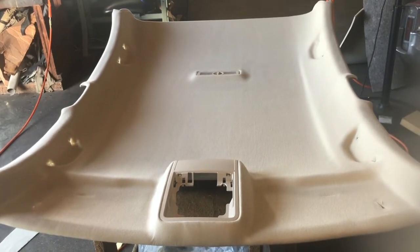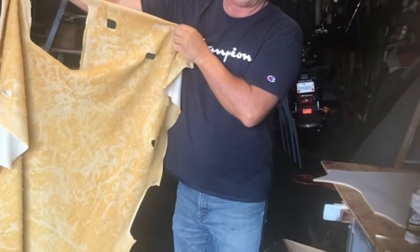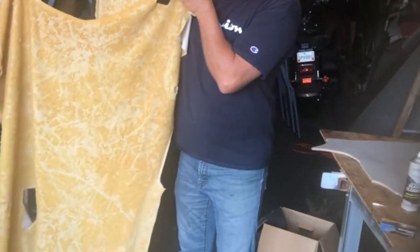I'm going to show you what the old material looks like. This is the old material — it's all decomposed. You can see the foam is just making a huge mess. This is what came out of the car, the old fabric, completely decomposed. The foam on the backside is absolutely rotting. That's what it looks like when the foam is removed from the panel board.